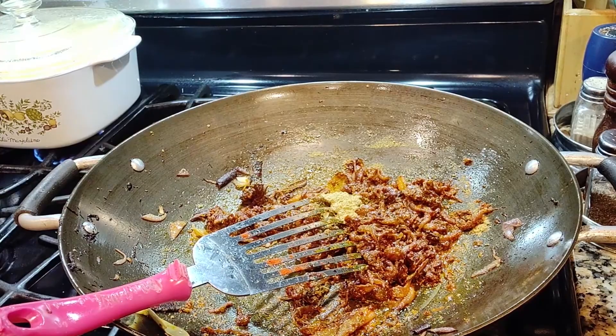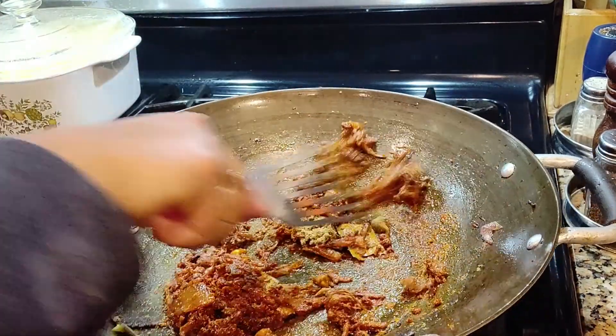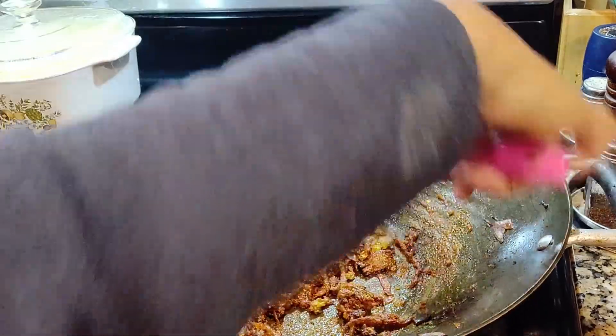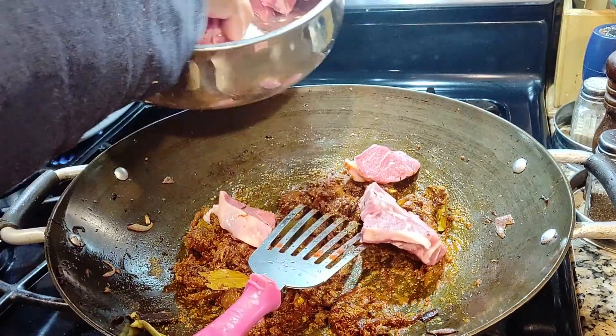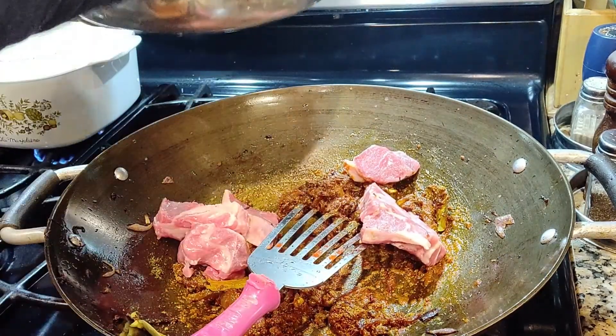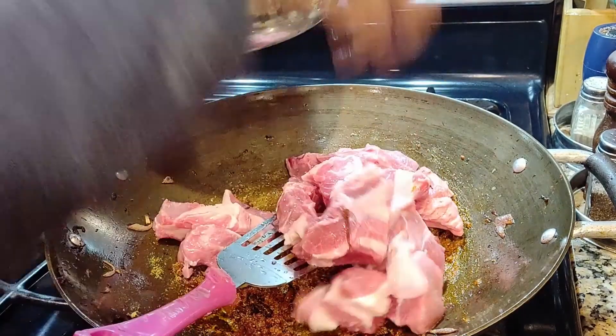That's the fennel that I missed out earlier — the extra one teaspoon. I'm using about 2.2 pounds, that is 1 kg, and this is lamb shoulder. Lamb shoulder cooks faster.